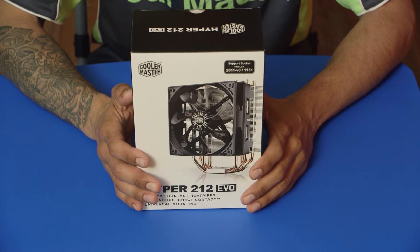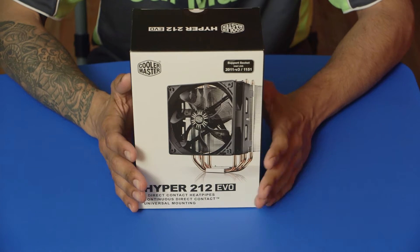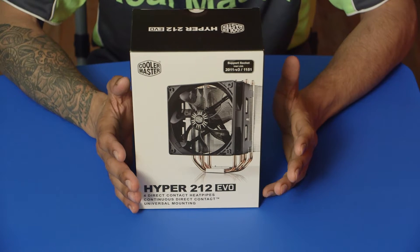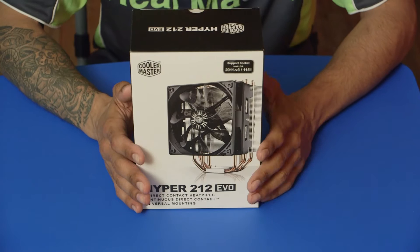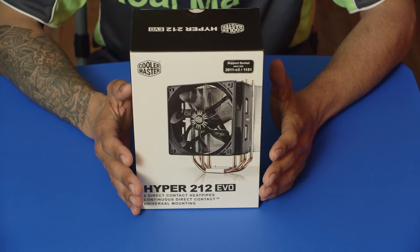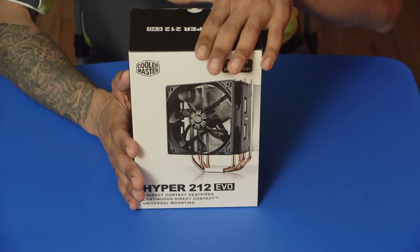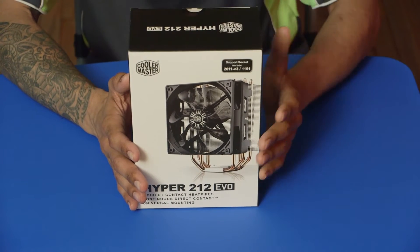Hey guys, welcome back, this is Bernard from BTNHD. Today I'm doing an awesome unboxing — actually I'll be doing several unboxings because I am building a VR system. I'm finally getting into virtual reality, and I also need a new gaming system. So the first item on the list is a Cooler Master Hyper 212 EVO heatsink for my CPU.